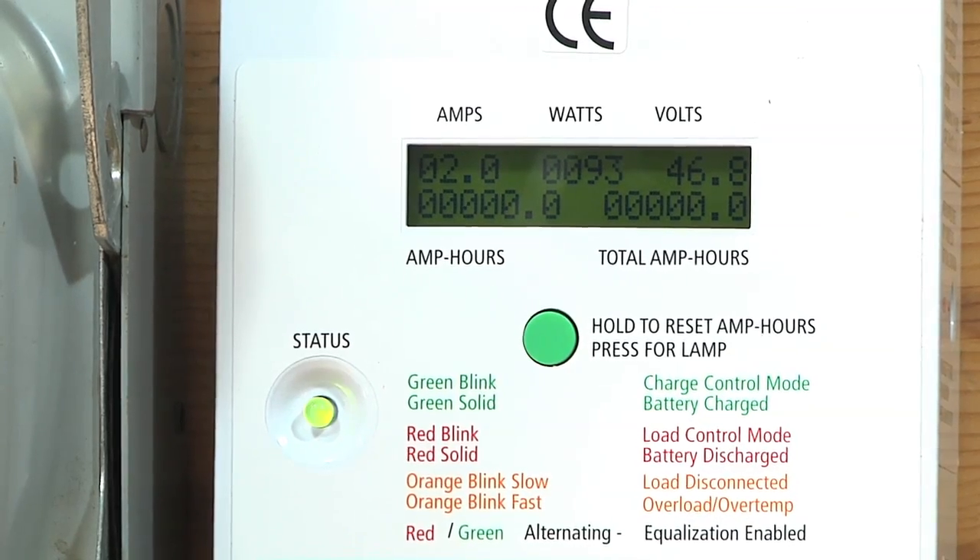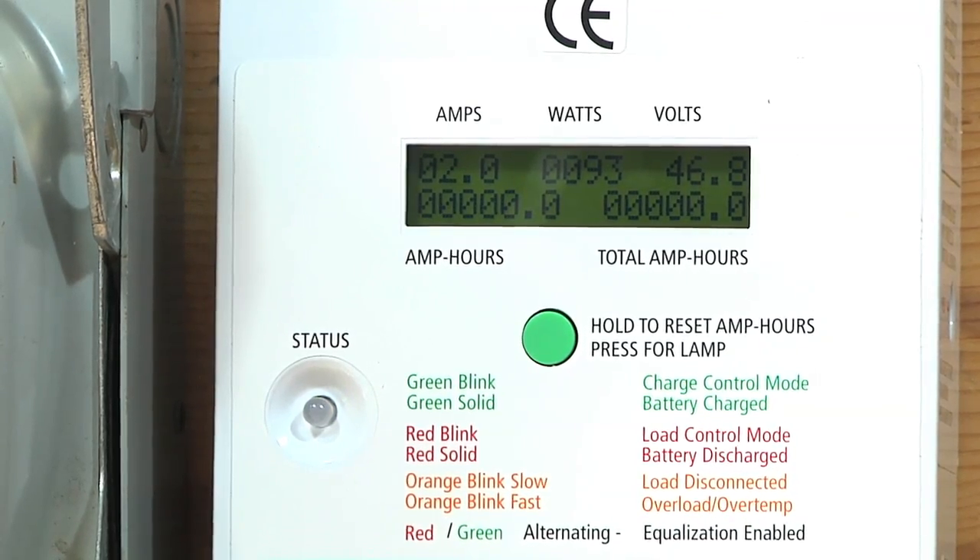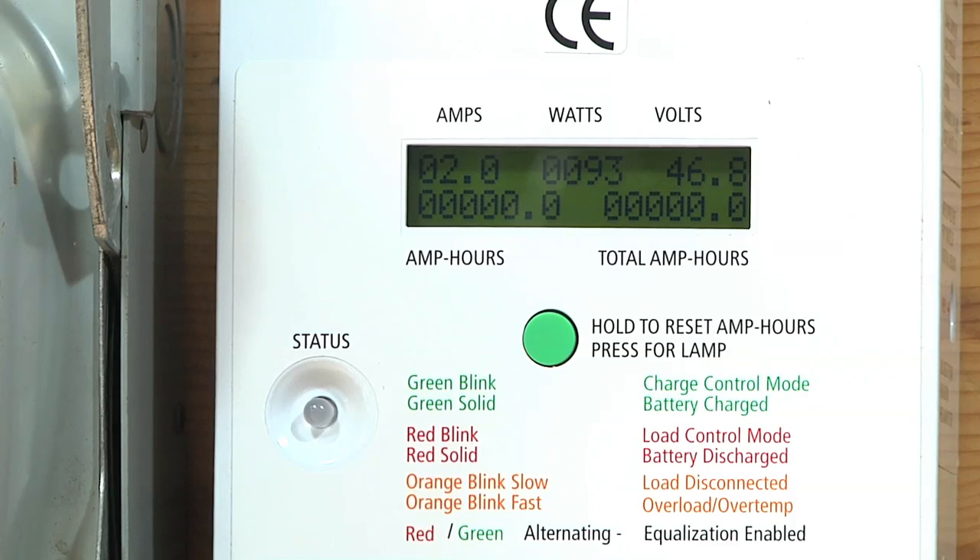The voltage will continue to rise, and when it gets sunny out the amperage will rise too. Eventually, with it being sunny and the battery getting full, the amps will taper back down as well. But in full sunlight with thirsty batteries, I should be able to do eight amps on this system, or up to about 400 watts.